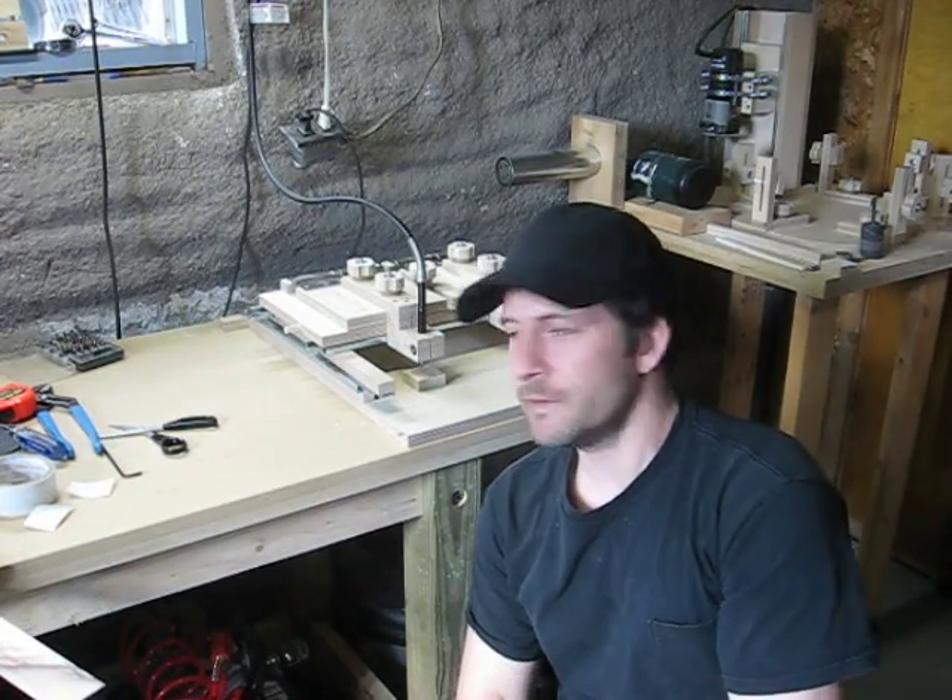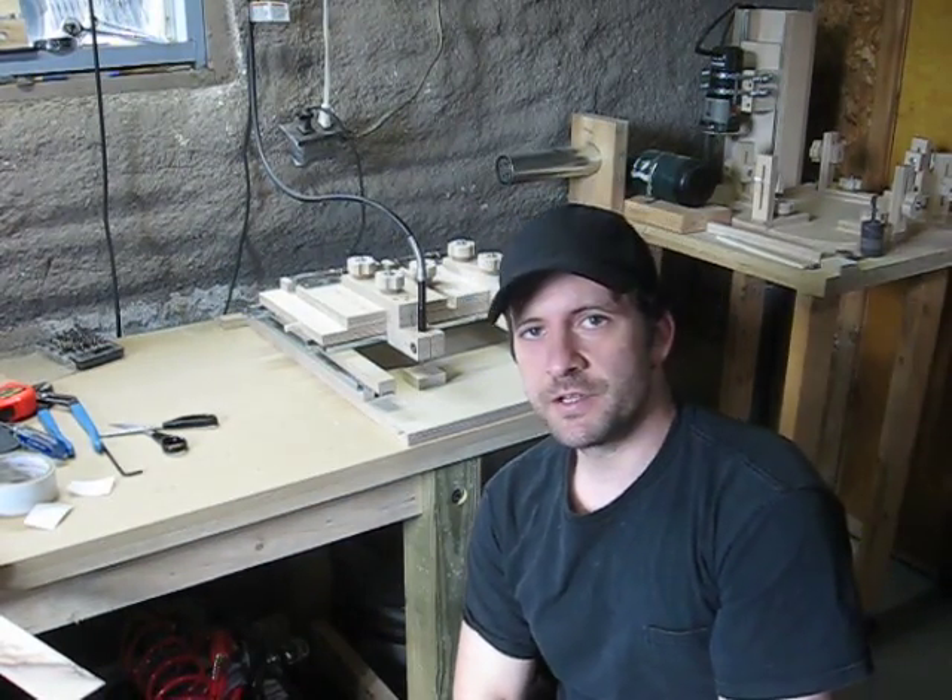Hey everybody, it's Quebec Slim here. I just changed the rails on my duplicator machine. I'd like to say thanks again to Keith McKenzie and Chris Pollock from Chris Pollock's channel here on YouTube for inspiring me to build a machine like this. The credit's all to them — this is just my little version of it.